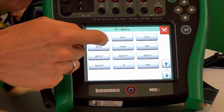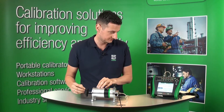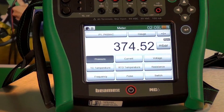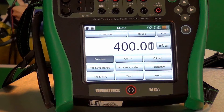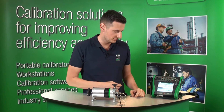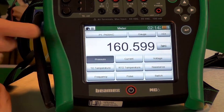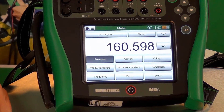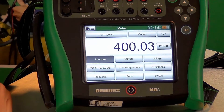Let's go back to millibar and add another 300 millibar on top of that. It looks as if we've just arrived at 400 millibar, so let me show you that in inches of water — that's 160.6. Let's switch back to millibar.